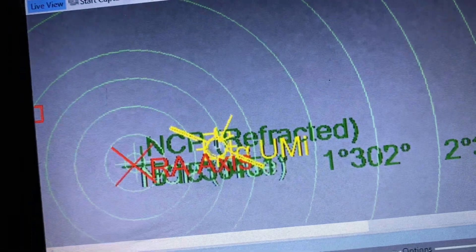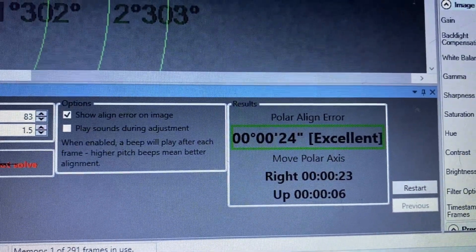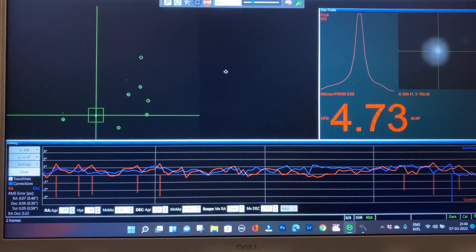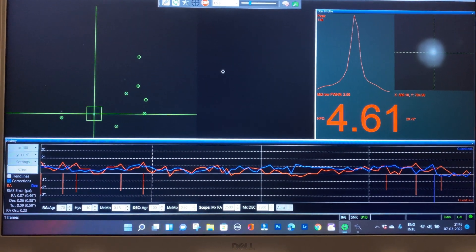You must note the SharpCap polar alignment tool comes in the paid license, not in the free version. After three or four iterations I was able to achieve acceptable guiding accuracy, and that too with just a two-star alignment.